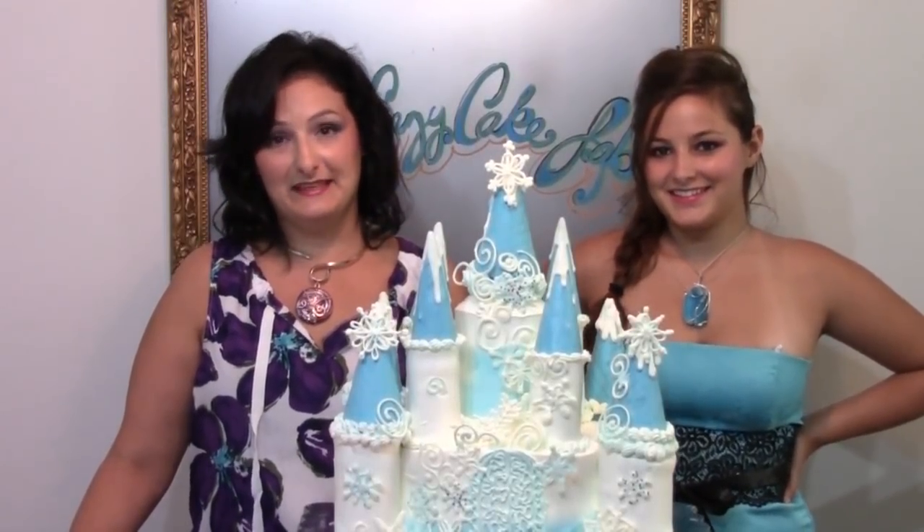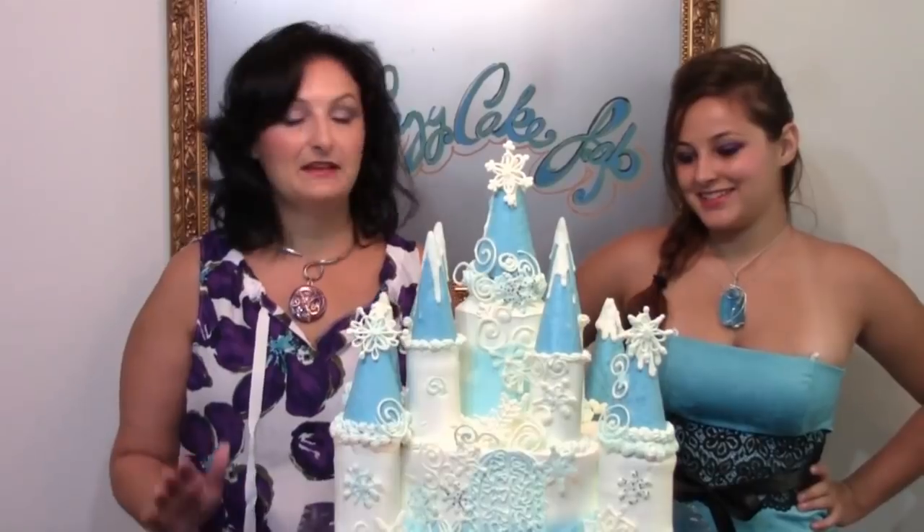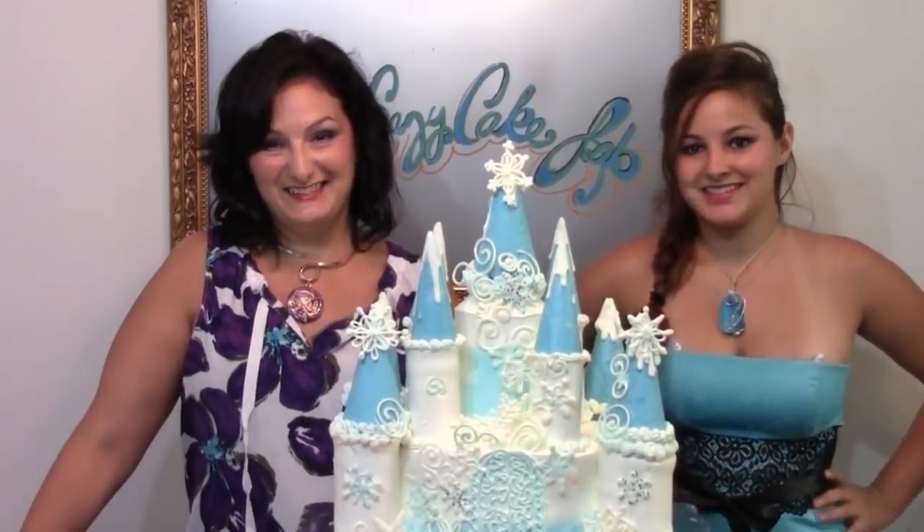Hi, I'm Liz Larson with the Art of Frosting, back with some cake decorating basics. I'm here today with my daughter, Leah, to collaborate on this gorgeous frozen cake. There's a lot to do, so let's get started.